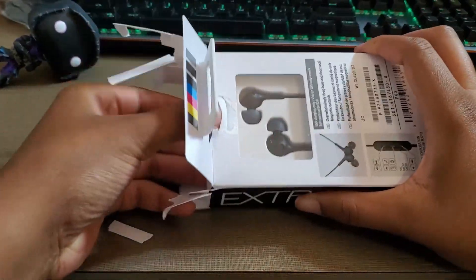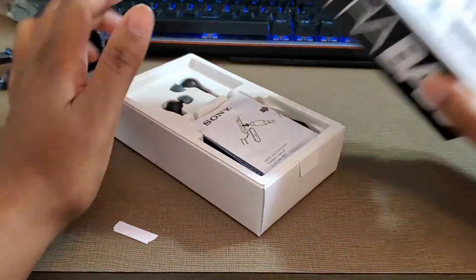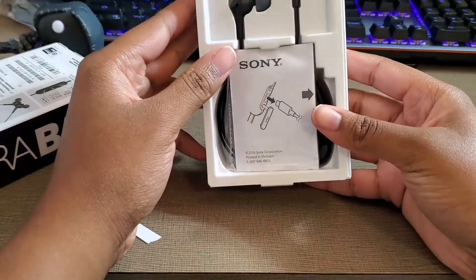Now for the real unboxing. I try not to be a wild animal when opening packaging, but this was childproof so I had to rip it apart.